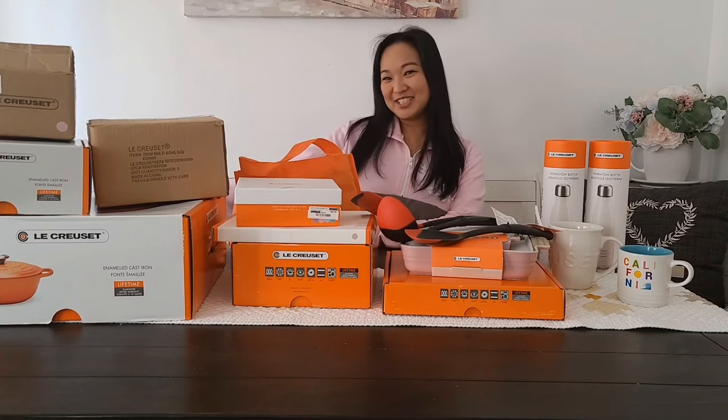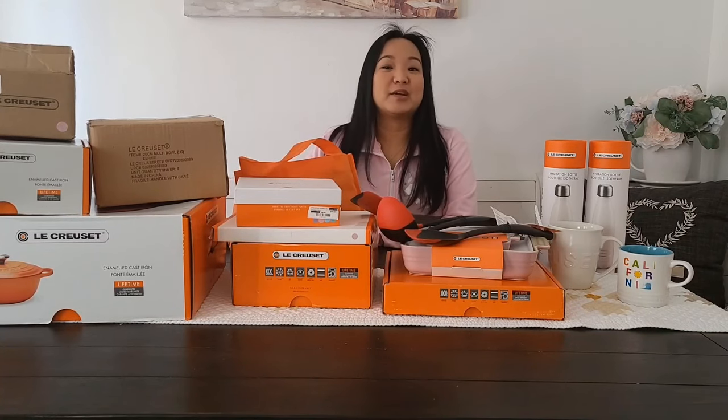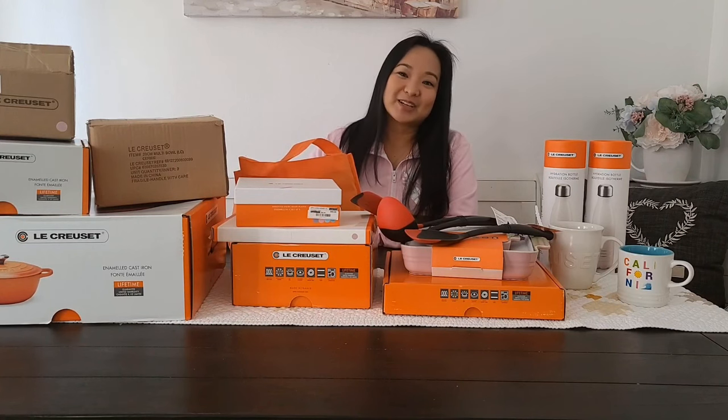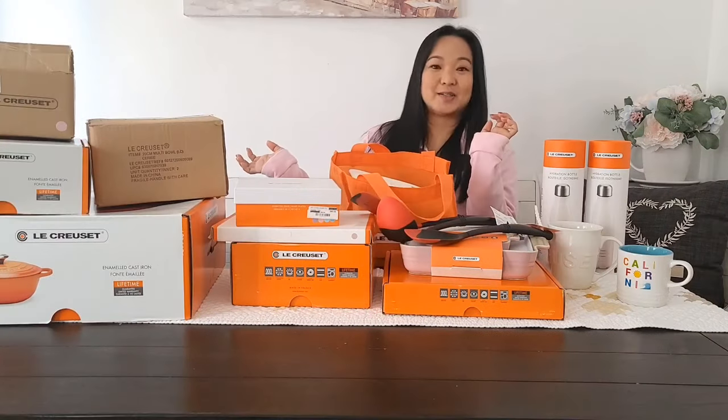Hi everyone, welcome to Shea's Kitchen. Today we're going to be doing unboxing and I'm going to show you my latest Le Creuset collection. Let's begin.